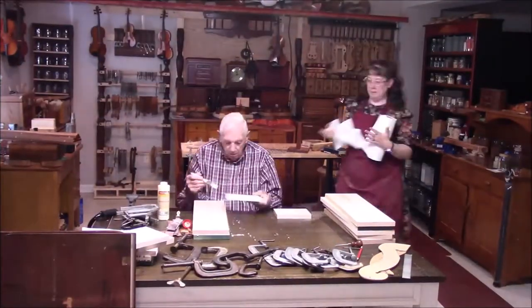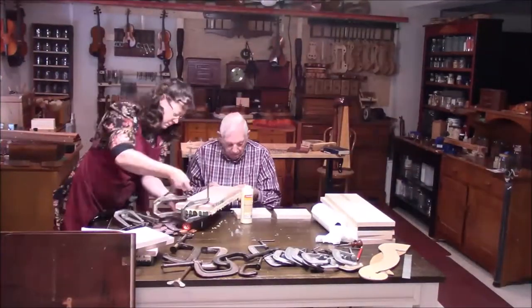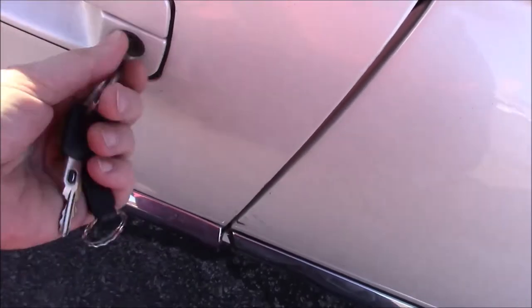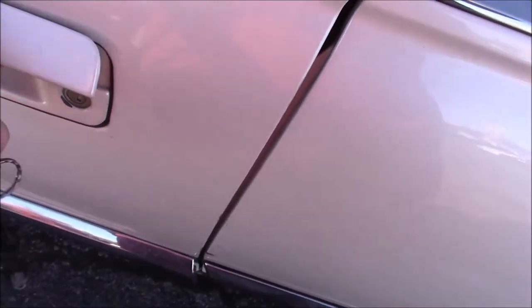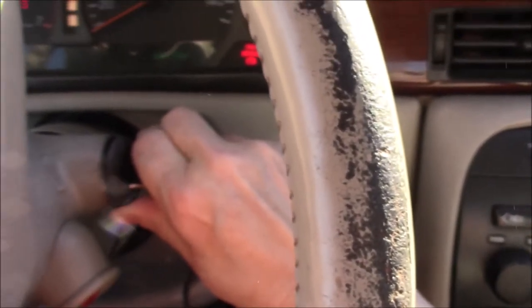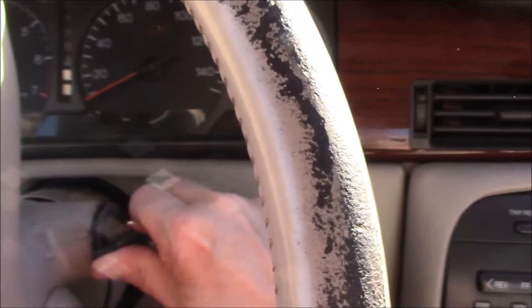Welcome to Violin Adventures number 20. We're starting right off with some harp work. We have trouble on the double — trouble with the lathe, so off to the market we go.